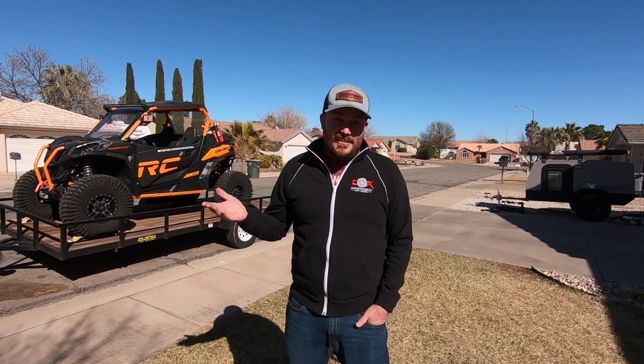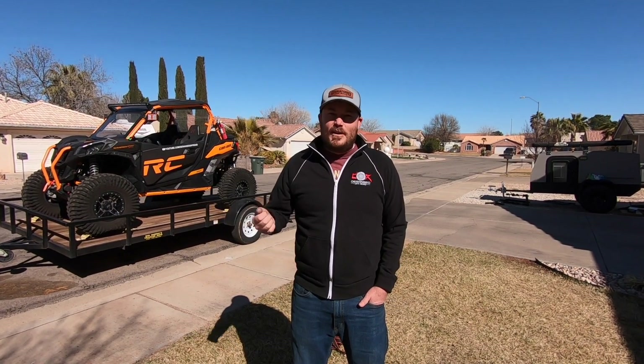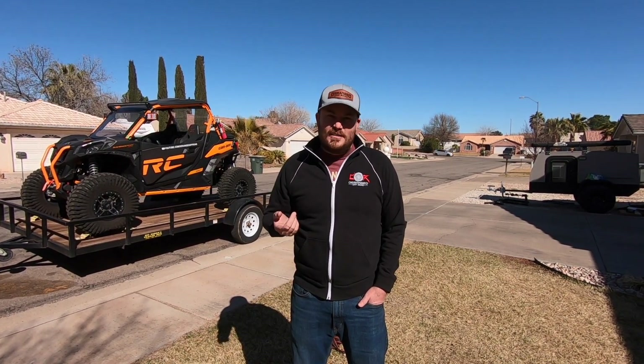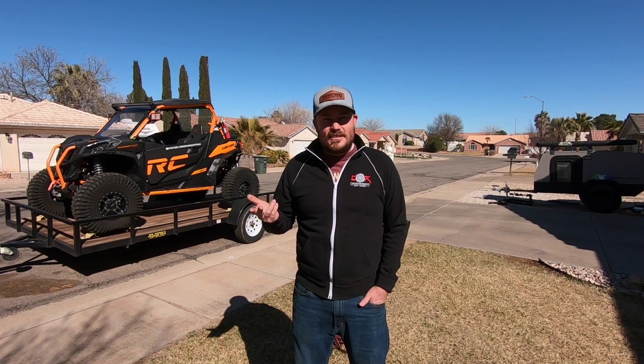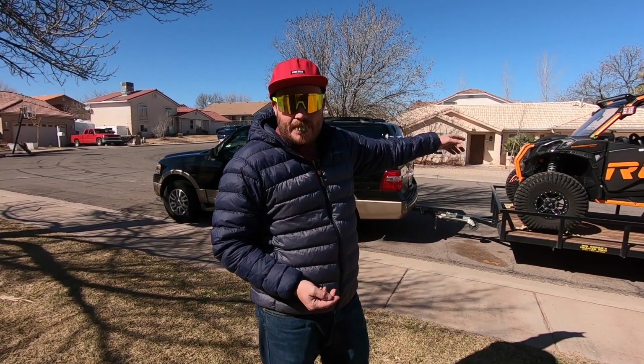There's going to be a lot of people that are going to disagree with what I'm going to talk about. And to help me talk about this, I have brought my good friend Carl. What's up guys? Carl here.